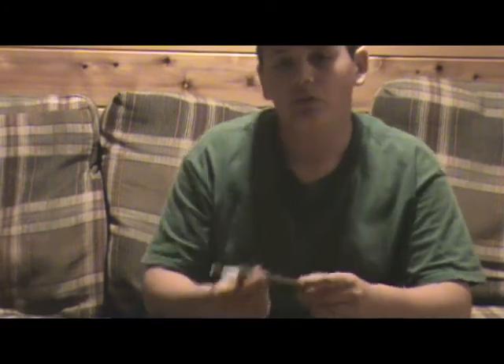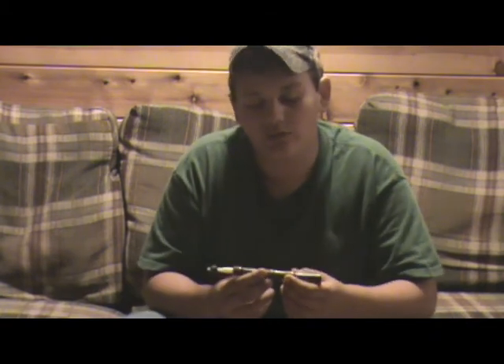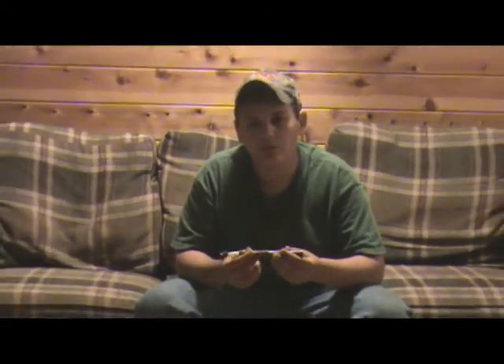Once you learn how to do the clucks, you can hold them out longer and you can get the rollover on your yelps. Once you learn all those sounds and progress and get to know your yelper and play it good, you can do the exciting yelp of a hen.